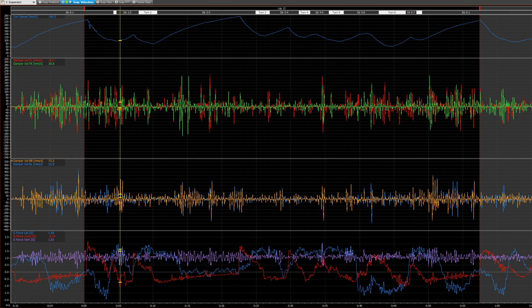Damping forces in a conventional hydraulic damper are proportional to the velocity that the damper shaft is moving at. In order to calculate velocity, we need to do something called differentiation of the position — taking the difference in position from one time step to another over a known time interval to calculate velocity. To get really good velocity data from your damper potentiometers, the damper signal needs to be logged at quite a high frequency — typically between 250 and 1000 Hz, meaning the logger records each position signal 250 to 1000 times per second. Logging at a high enough frequency allows the differentiation to be smooth, giving a relatively continuous velocity profile from each damper potentiometer.